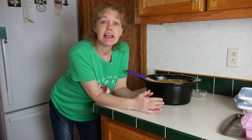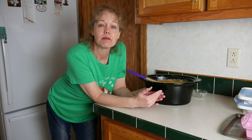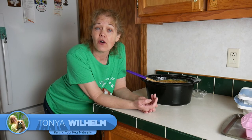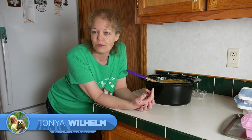Once everything's stirred together, I'm going to put it in different molds, place them in Dexter's freezer, and let them fully freeze. Once they're fully frozen I'll pop them out of the molds, transfer them to another storage container, and put them back in the freezer so they'll be ready to go. Anytime Dexter has diarrhea or an upset belly, I can just thaw one of these cubes.